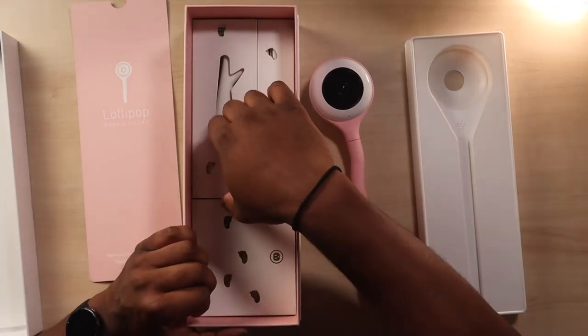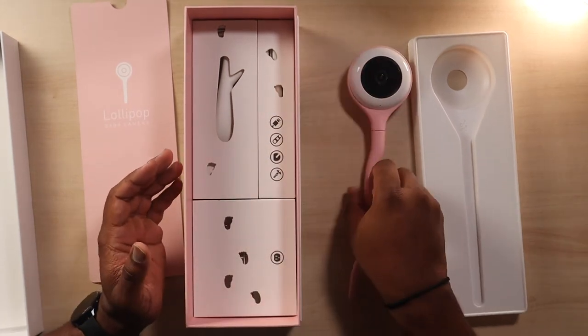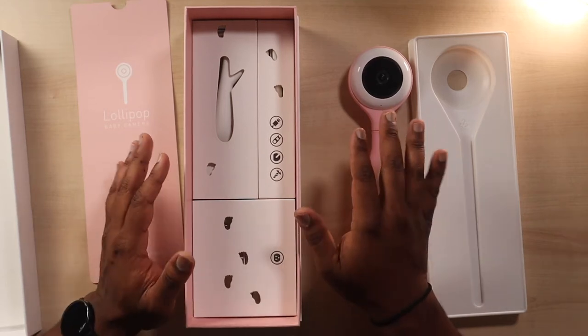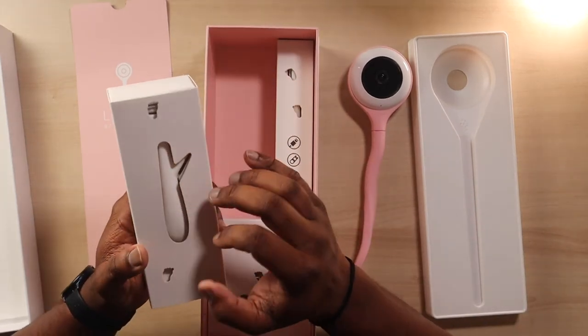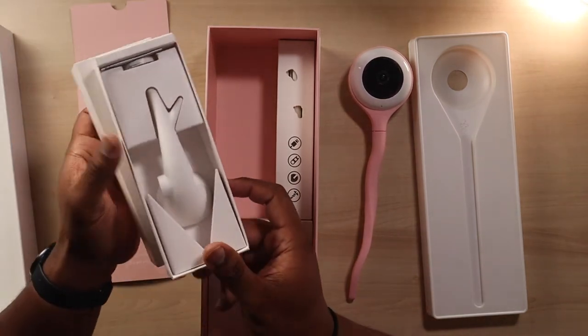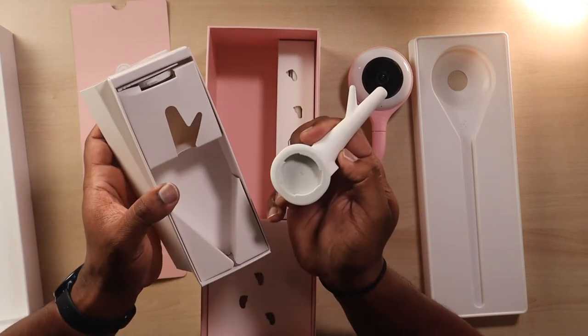This looks really good so far, because if you're not very technical or comfortable handling technology, you don't want something complicated. You want something you can set up really quick and get peace of mind dealing with these babies — because they keep you up all night. This looks like another base option here, let me pull that out.